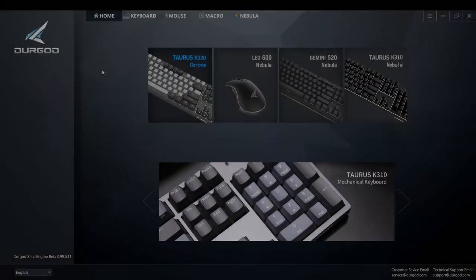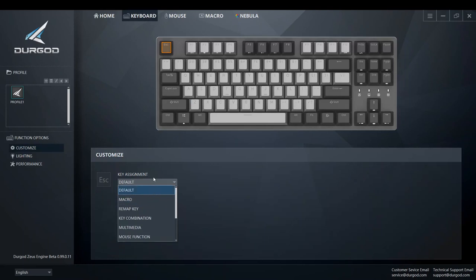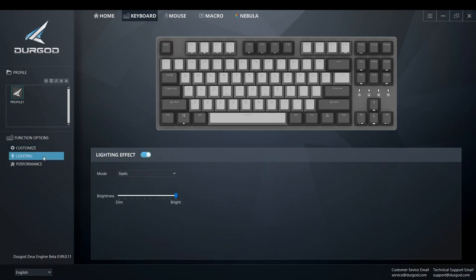The Durgot keyboards can be customized further by using the Zeus Engine software. Individual keys can be assigned macros, remapped, set with key combinations, and many other features. You can also customize the lighting, enable other features available on the keyboards, create new profiles to suit your usage, and even assign profiles to keys for easy profile switching.